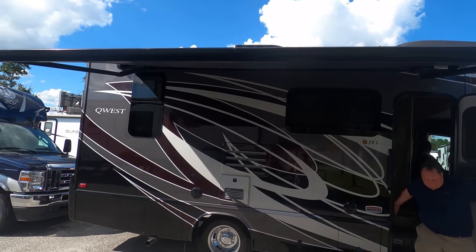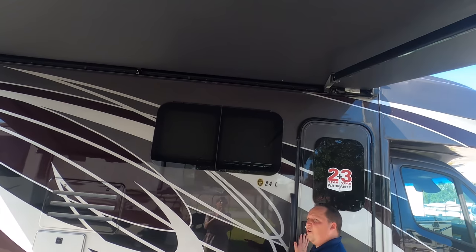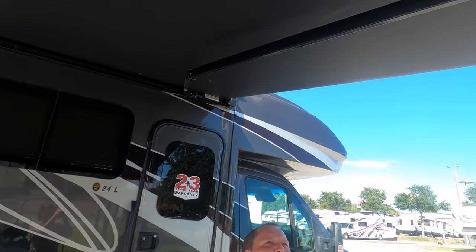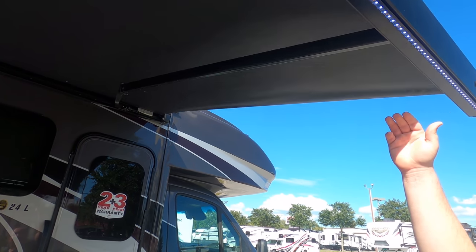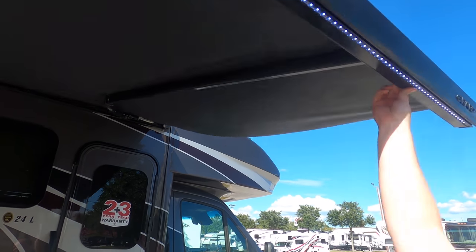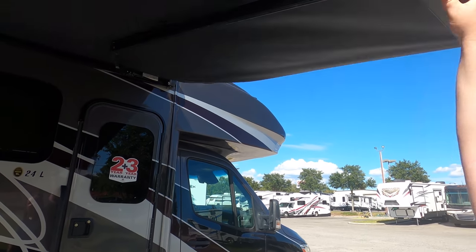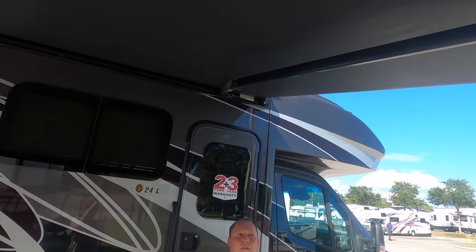The awning is a nice power awning with LED lights. We checked and it does not have wind sensors — because if it did, it would have already retracted. No wind sensors on this one.